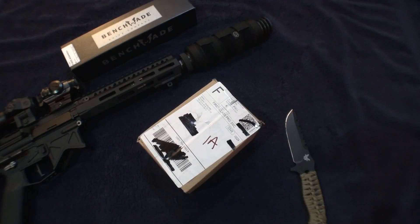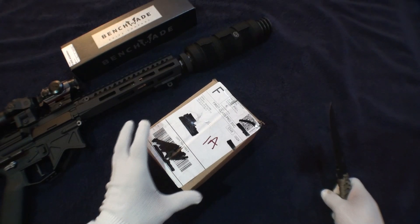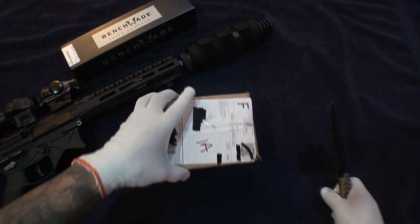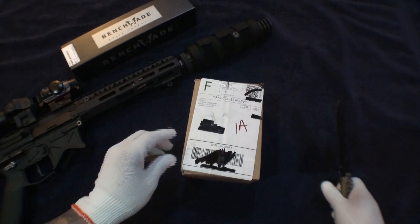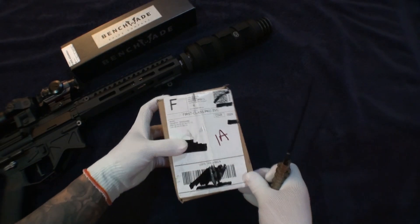Hey everybody, Sporadic Stacker back at it again with another unboxing from JM Bullion. Picked up a Royal Canadian Mint 10-ounce bar, got it in the mail Monday — today's Thursday. Didn't want to open it until I was ready to make the video, so let's get started.